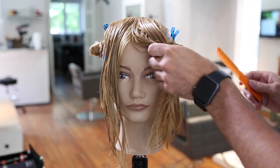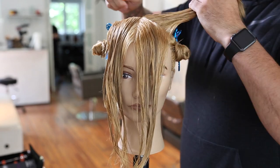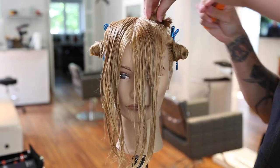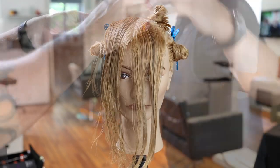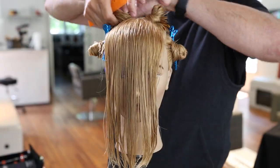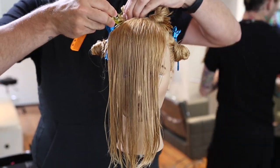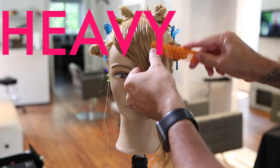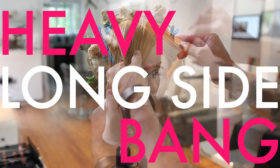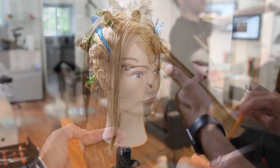Alright guys, we're going to start off by sectioning off the mannequin to get ready for cutting the bangs. What I'm going to do is go from the high point down to the recession point on the head and just create a nice triangle right in the forehead area of the mannequin or of your client. Now I'm going to clip that away. I've got my triangle. Now I'm going to take a left-hand side parting. We're going to start off creating a heavy, longer side bang.